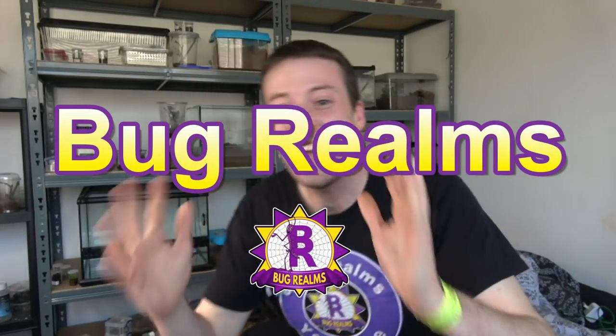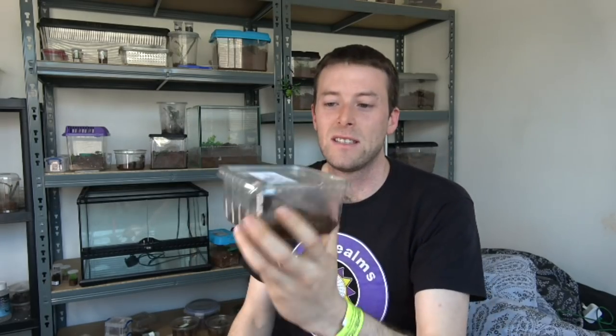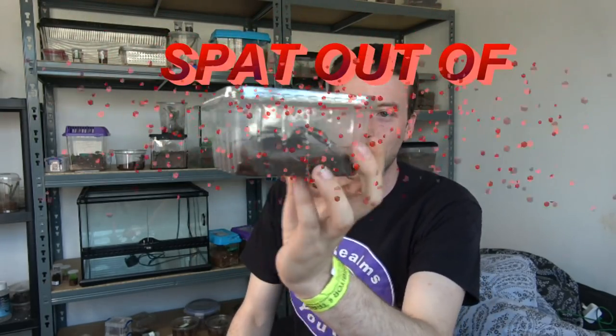Hello and welcome back to Bug Rounds. Today we're going to be looking at the L. Phallax. I picked this up from Tony Webb at Venomous Visions — I'll pop the Venomous Visions website in my description below. I've wanted one of these for ages, and that's because they literally look like they've been spat out of hell itself.